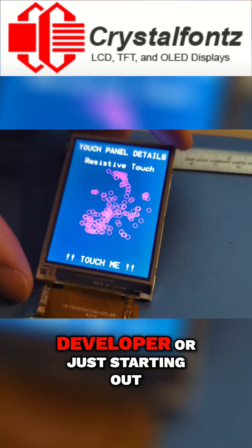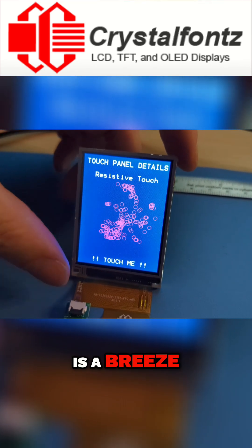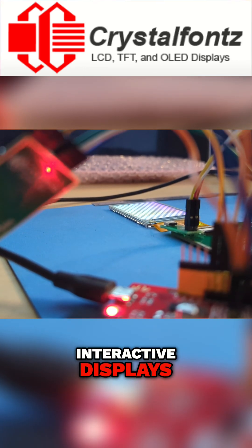Whether you're a seasoned developer or just starting out, integrating this display into your product or project is a breeze. With compatibility for a 3.3-volt Arduino Uno-type MCU, you can dive right into the world of interactive displays.